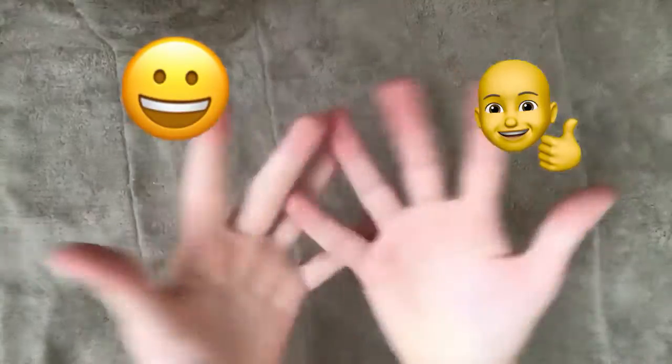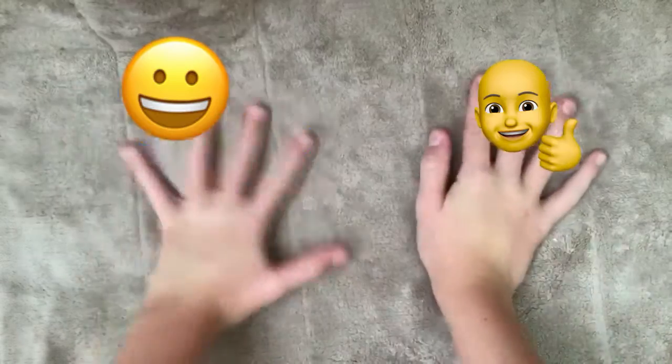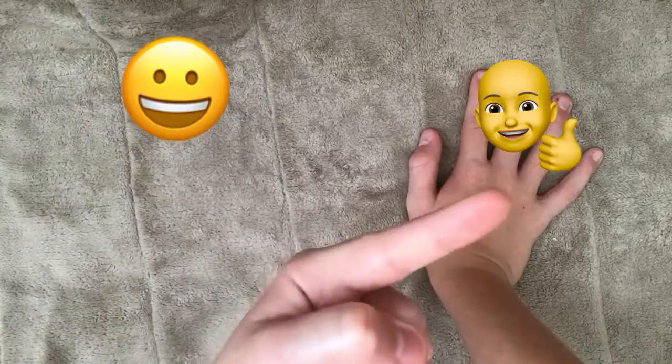Hello everybody, welcome back to Howl Pop Story. Today I've been learning how to edit, as you can already see, because right there in the corner and right there in the corner.